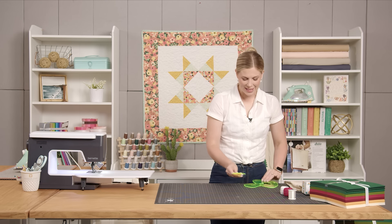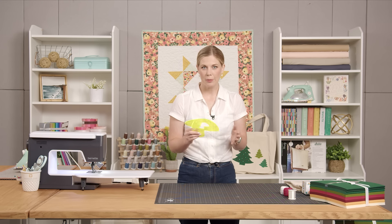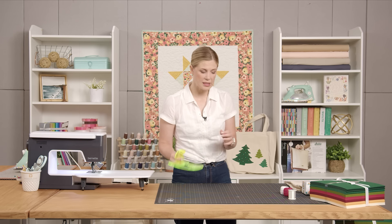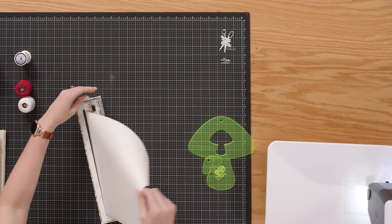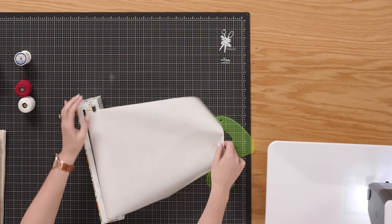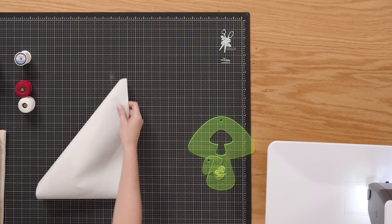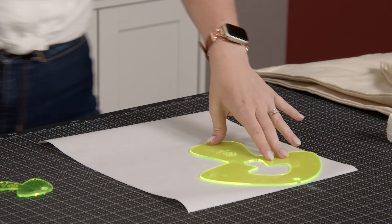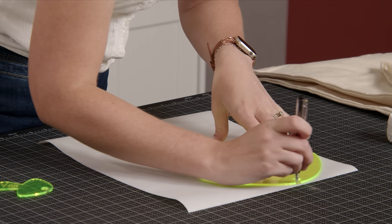I have my templates ready to go and I've peeled off that paper backing. For this particular project, you don't really need to see through it, so you can leave it on if you want — no big deal. I'm going to begin by grabbing a piece of my fusible. I'll pull off a good-sized piece and trim it, and then I'm going to trace my shape using a pen onto the paper side of my fusible.